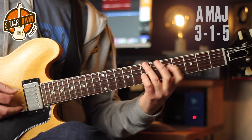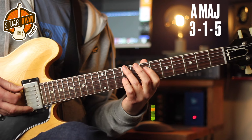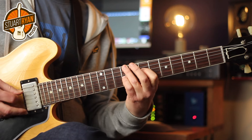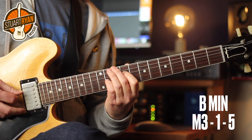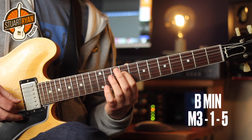And then we move from a B minor to an A major. Again, there's the spread triad, which is third, root, fifth. Up to another B minor — this time it's minor third, root, fifth.